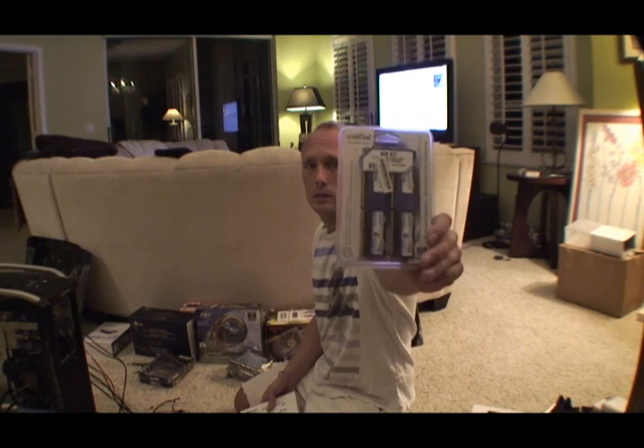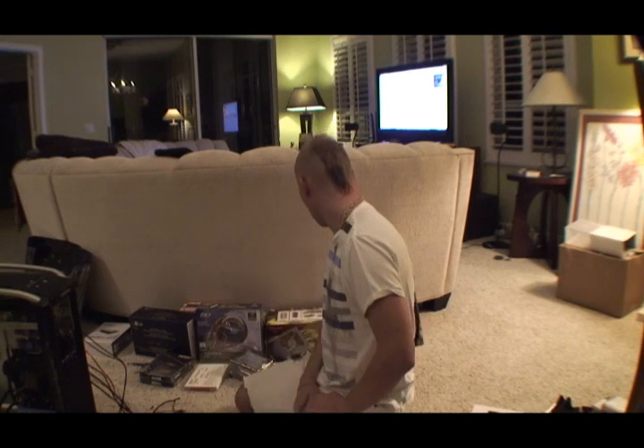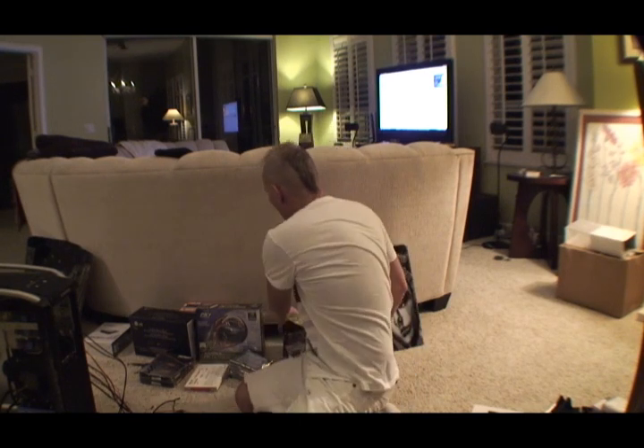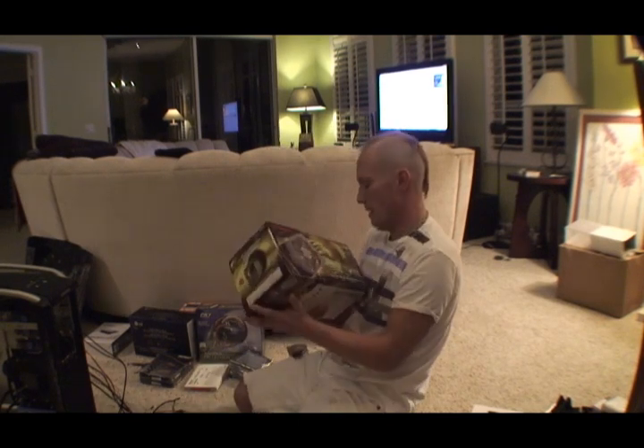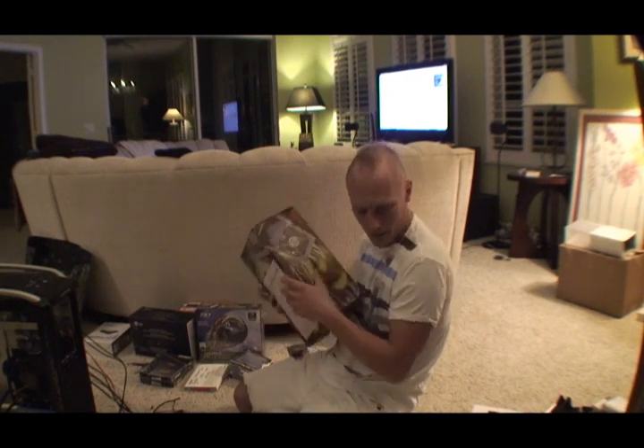I'm going to have eight gigabytes of RAM — it's fully buffered DDR2 RAM, which is what comes with this motherboard. And Windows XP 64-bit edition. For the power supply, I'm going to have an 850-watt modular power supply. It's going to be sweet.